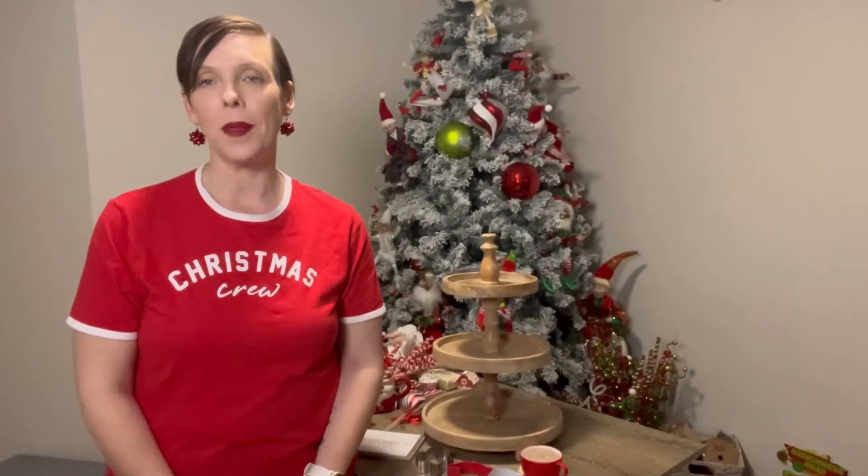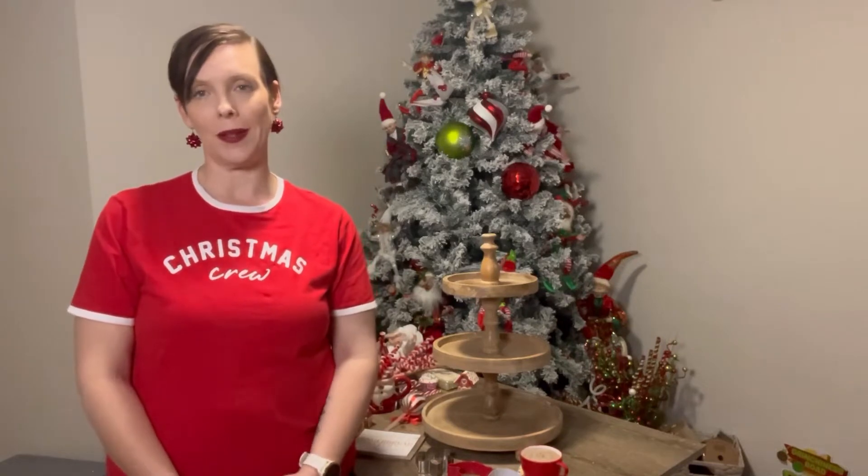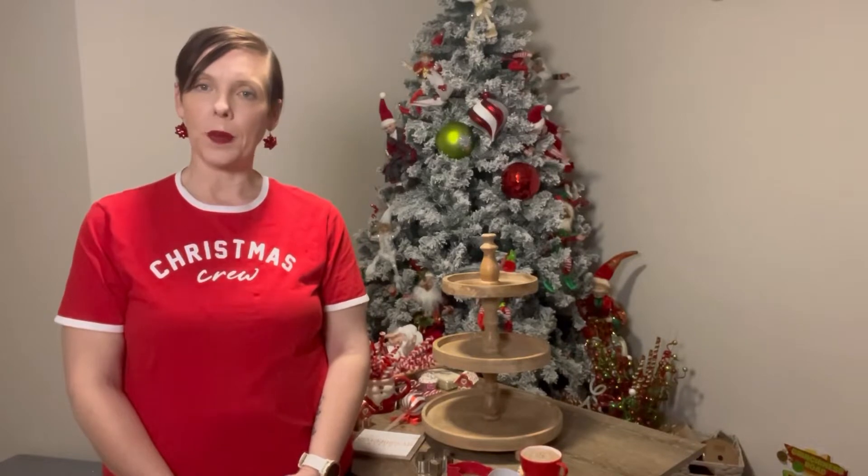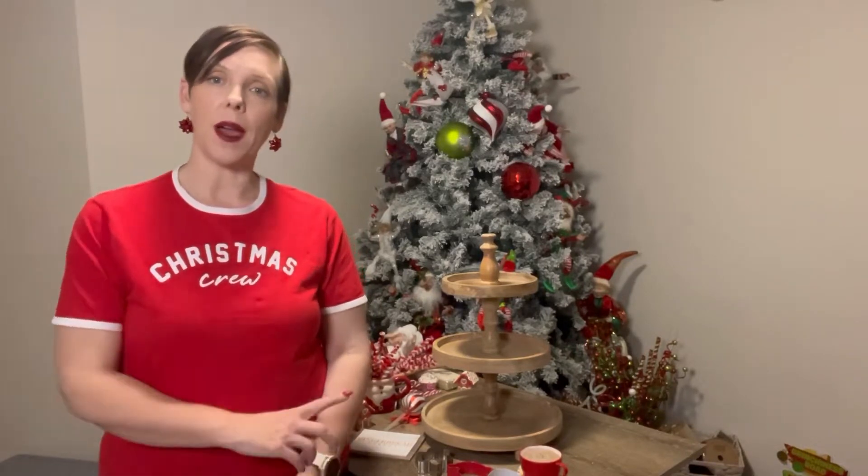Hi, I'm Gemma and I am Number One Christmas. Today I'm going to take you back to Mrs. Claus' kitchen and show you how to put together a tiered tray.